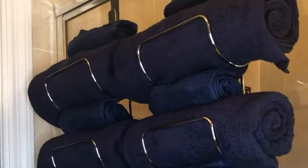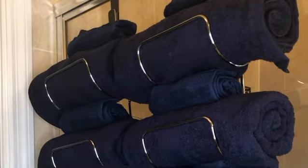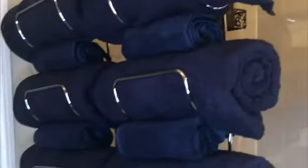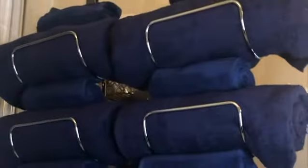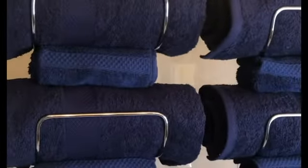Fold your towels and washcloths, hang them on the rack, use them as needed, wash them, fold them again, roll them.